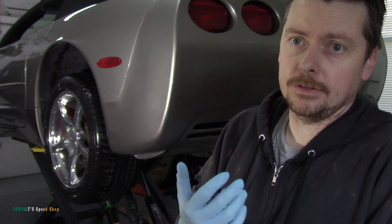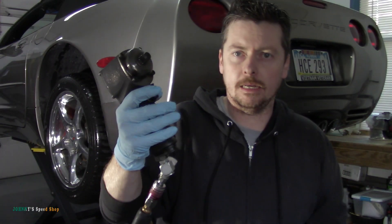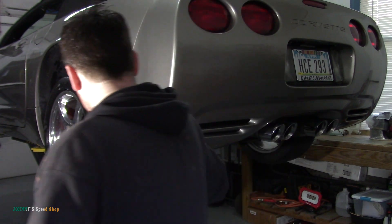It needs an alignment after this. I am going to count the turns and all that stuff. I'll mark where they are and whatnot, but you still need an alignment. We got the Nano going today. We're rocking the Nano — let's see if it has the nuts to take these wheel studs.